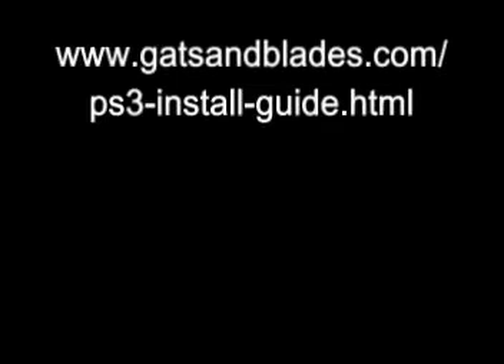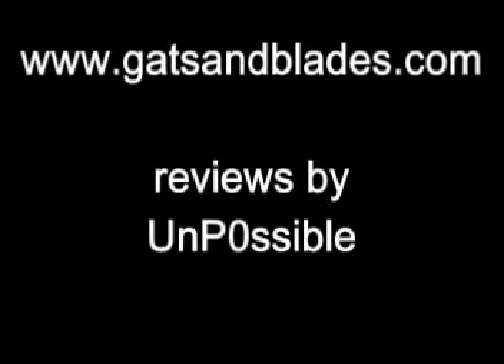You should head over to gadsandblades.com. The full installation guide I made is there, so check that out. This has been Unpossible, bringing you another review from gadsandblades.com.